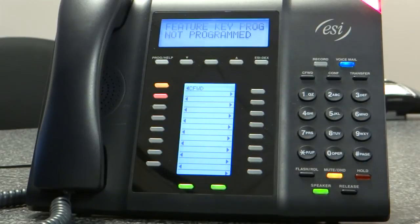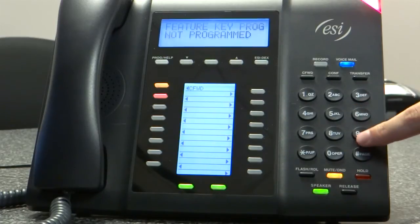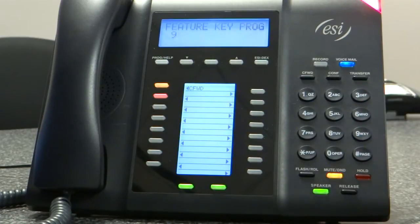To confirm, press the programmable feature key again. You can also use the EZDEX key to select a station, speed dial, or feature. As you can see, it'll walk you through anything. So I'm going to put in my number here at the office. I dial 9 just like I would dial out.